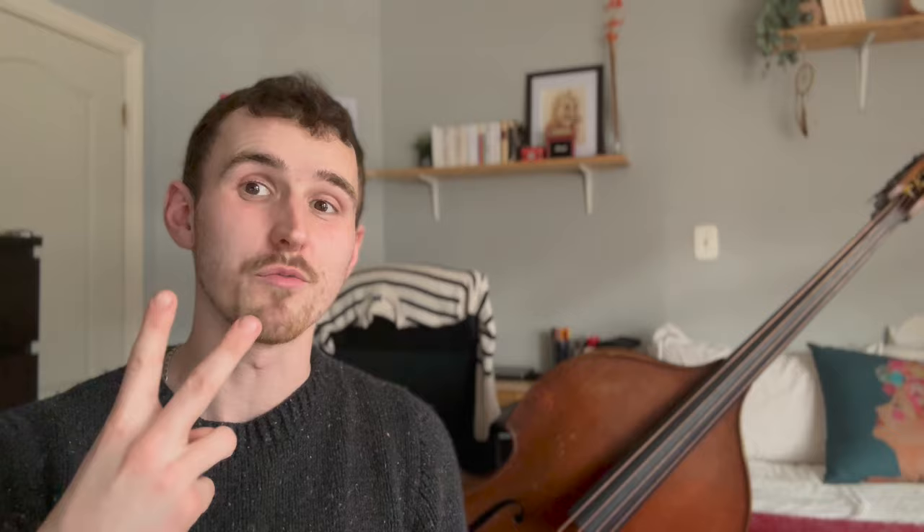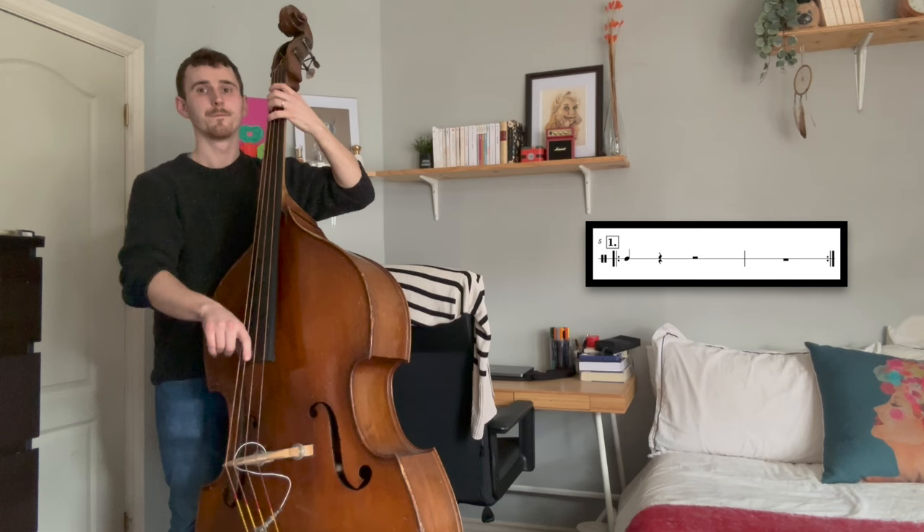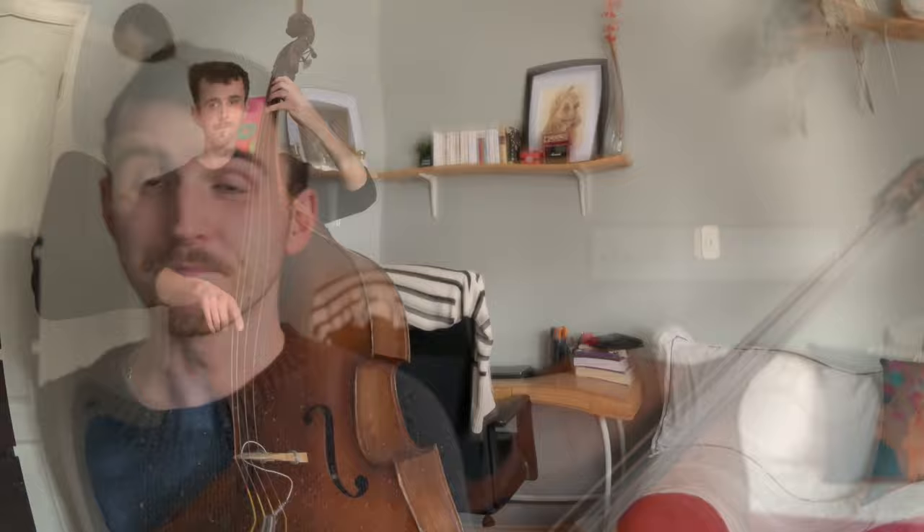But why stop at having the metronome click once per measure? Why don't we make it click once every two measures? In this example, I'm almost entirely responsible for the time. The metronome really becomes a tool to assess where my time feel is in relation to metronomic time.